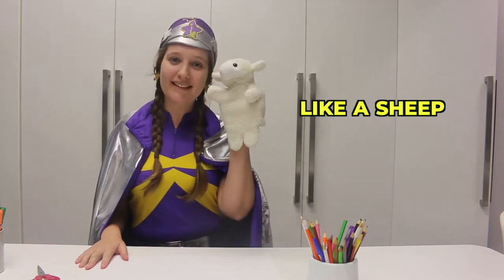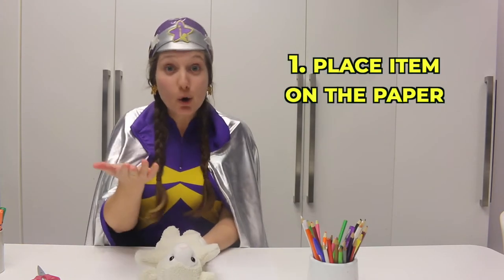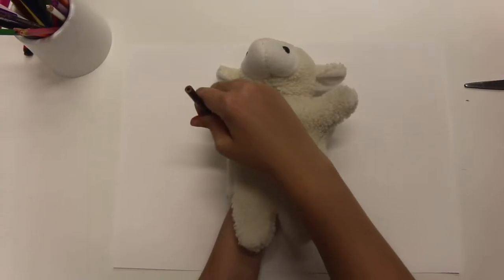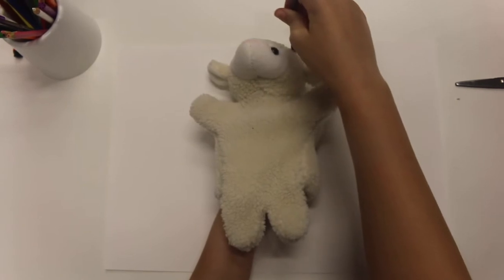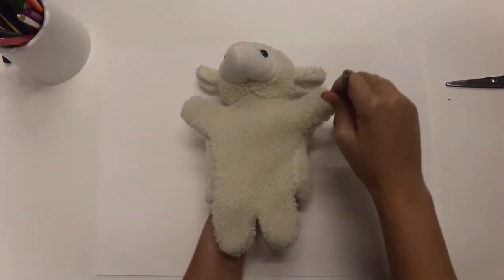Hello everyone! What you want to do is put your creature down on the paper — or if you're using yourself, lay down on the paper and spread your arms out really wide. I'm going to use a pencil and we're going to trace Sheepy's body, making sure we get his arms, his head, and his little ears all traced around.